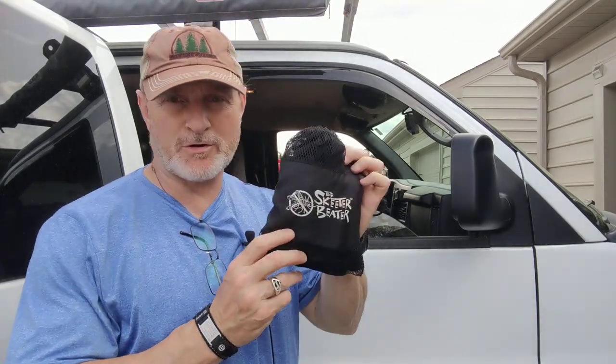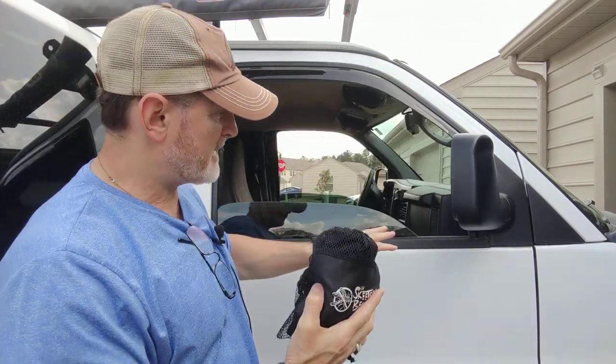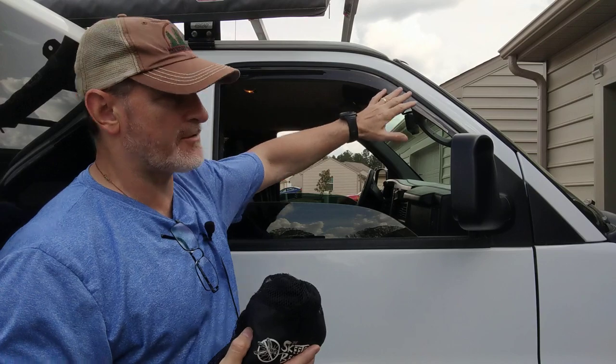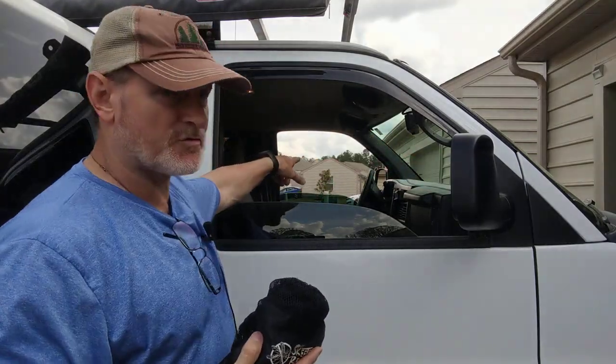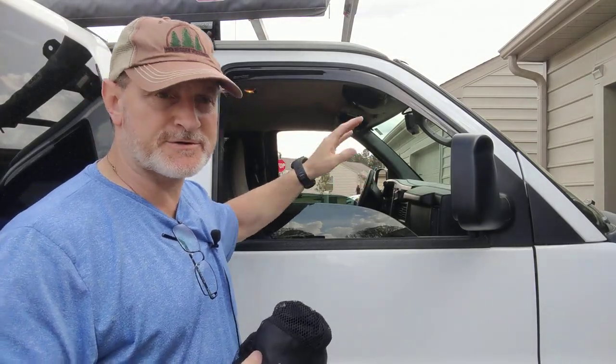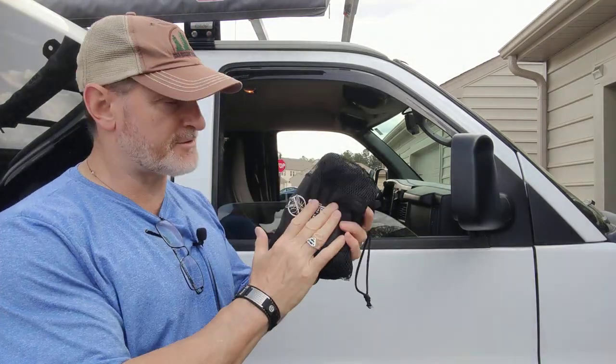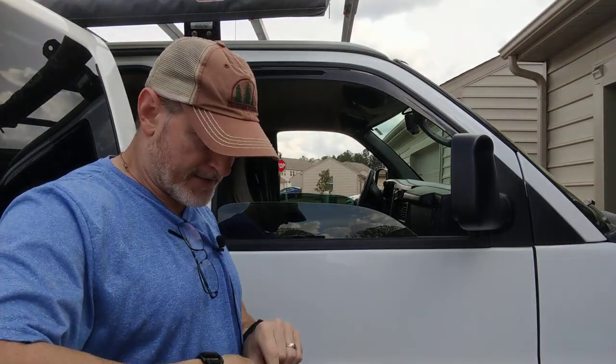Hey guys, Anthony here. A quick video on how to install Skeeter Beaters. This is mesh netting that has magnets built into it that goes around the passenger and the driver's side window of my van. That way air can come through but not bugs and spiders and all those little critters that can get inside your vehicle. This is a set that I've had for several years and I'm going to put them up now and show you how that goes.